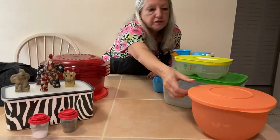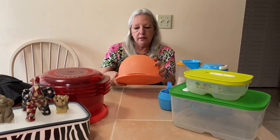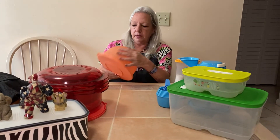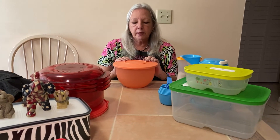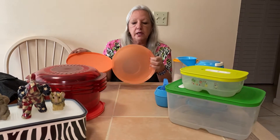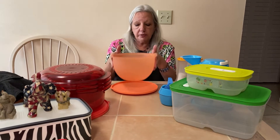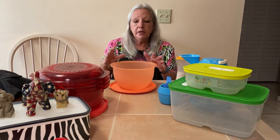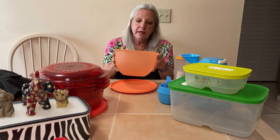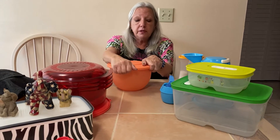Another wonderful deal we have going on right now is the Impressions three-piece bowl set. This is the middle size. It is very easy to open and close. They stack inside of each other, and when you stack them inside of your cabinet, you can put the seals on the bottom and all the bowls can line up. I only have the one piece with me today — the other two are in my refrigerator. Very easy to close.